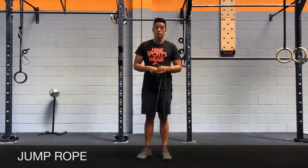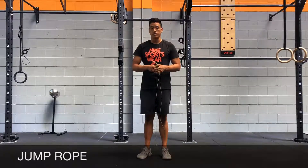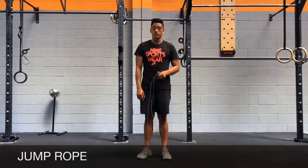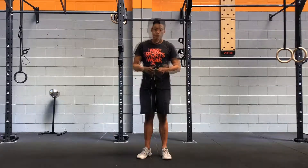In this video, we're going to learn how to jump rope. There are two variations: the single under and the double under. For the single under, we're jumping and the rope goes under your feet once every time you jump. For double unders, it's basically two revolutions every time you jump.